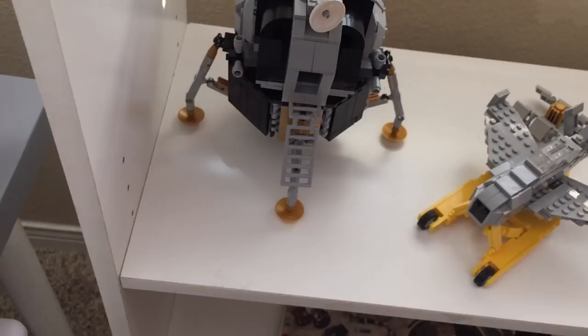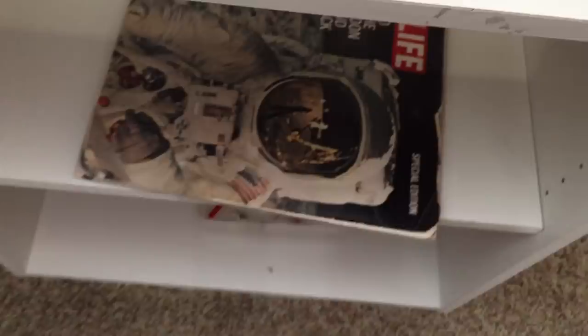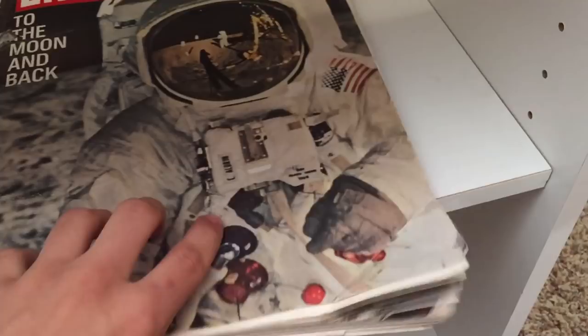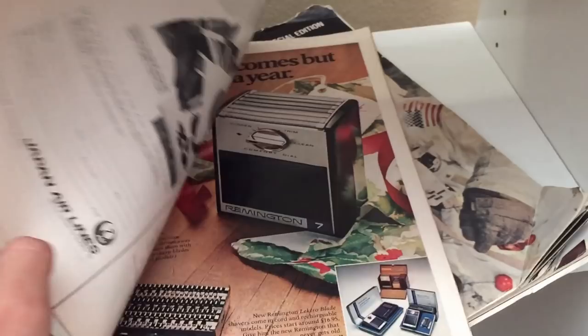Below that we have some original copies of Life magazine for the moon landings — we found these in the attic. It's pretty cool because it's the original copy covering the moon landing, with all sorts of stuff about the Saturn V. There's also a Life Apollo 12 on the Moon issue. There are some original cigarette and alcohol ads in there — this was the 60s — but it's good reference material for rockets.